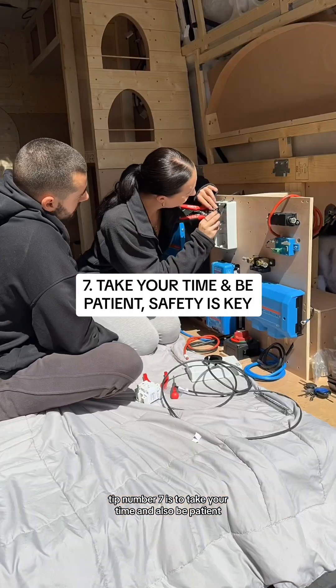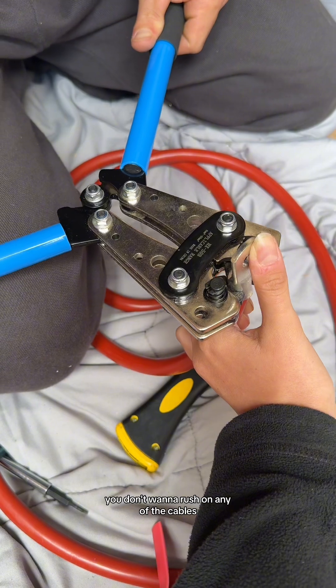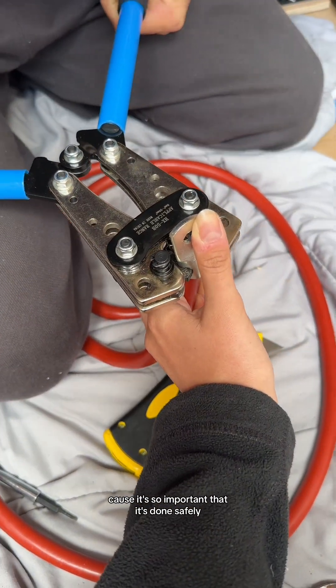Tip number seven is to take your time and also be patient, mainly with each other but also with the job itself. You don't want to rush on any of the cables because it's so important that it's done safely.